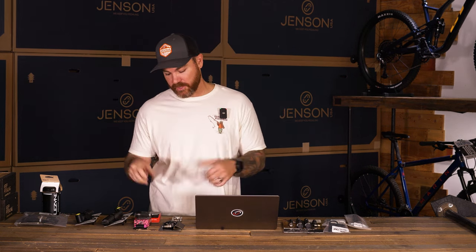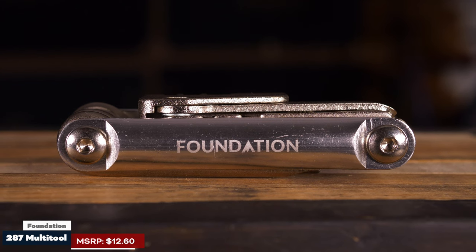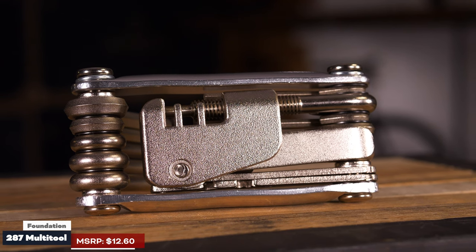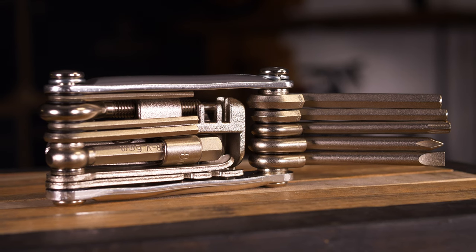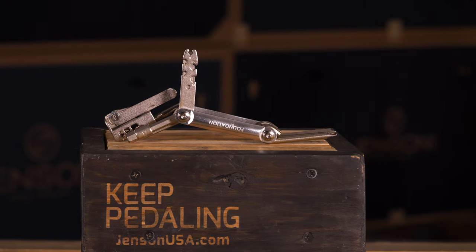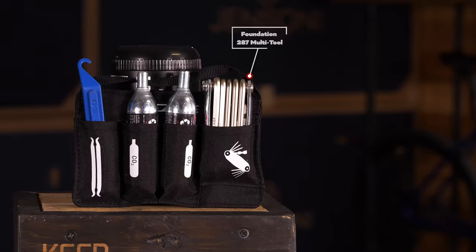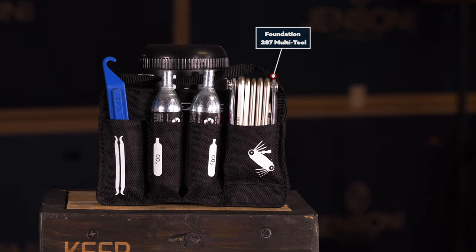For your EDC setup you also want to be able to work on that bike if something goes wrong. Two of our top choices at Jensen are: first, the Foundation multi-tool. This comes at a really affordable cost and has basically everything you need. It's super smooth when it comes to pulling tools out — you're not breaking your fingernails on the trail trying to get a tool out. It flows smoothly, everything is compacted, and it'll sit in both the Dzone bottle holder or the Dakine bag.